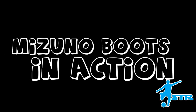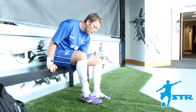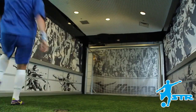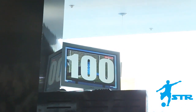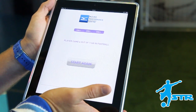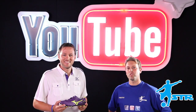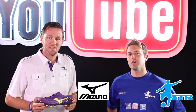We'll see you soon. Hope you enjoyed the video. Thanks for coming in, Joe. Thanks for having me. Check out Mizuno's YouTube page here. Have a look at the boots. You won't be disappointed.